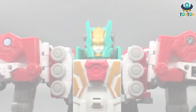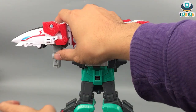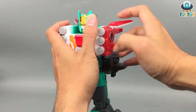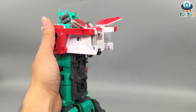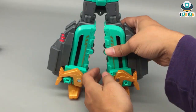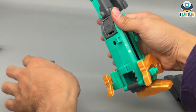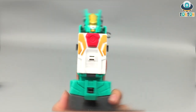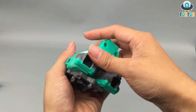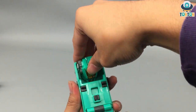Now let's get to the reverse combining sequence. First, remove all the detachable parts. Then start with the main body section and open up the chest.